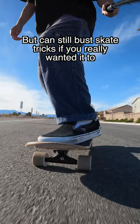Usually I just stick to riding around and carving. But if you had this setup, how would you skate it?